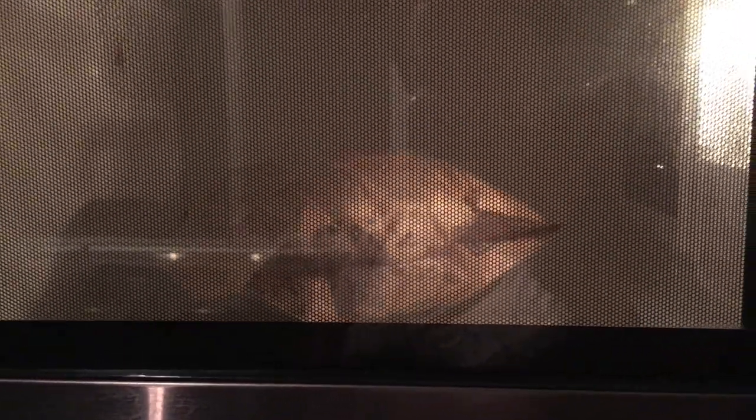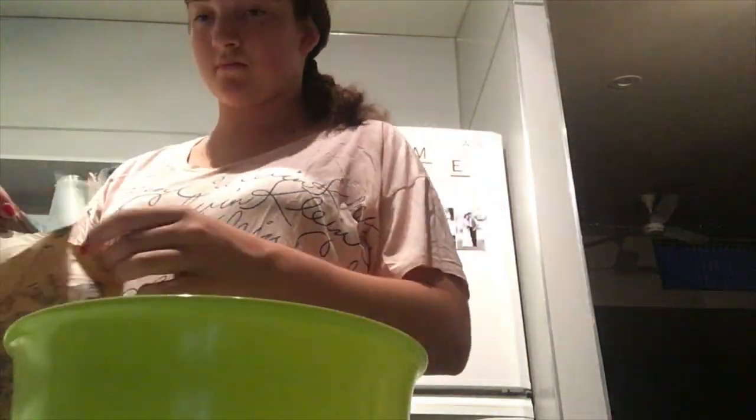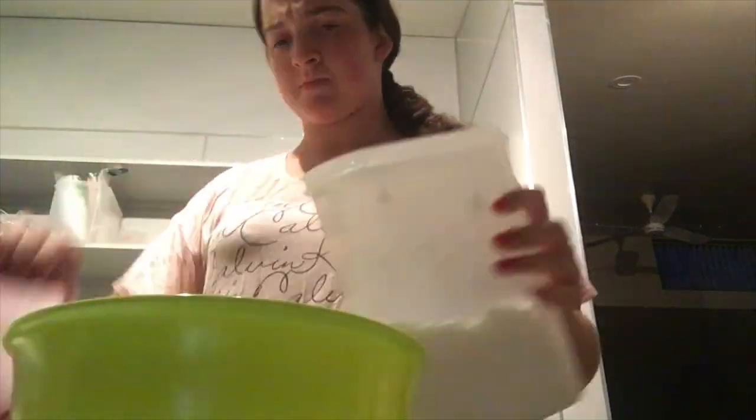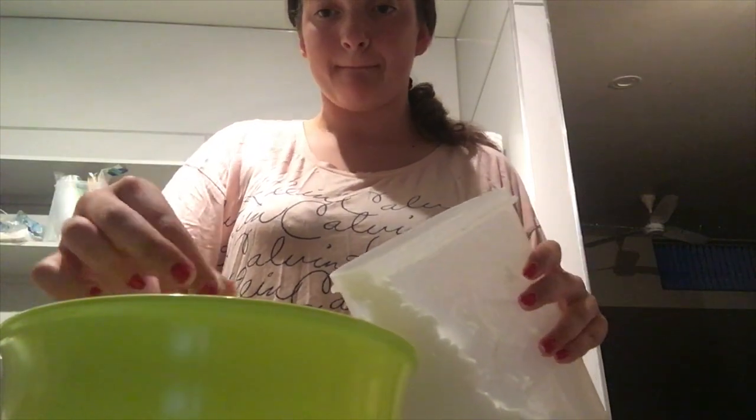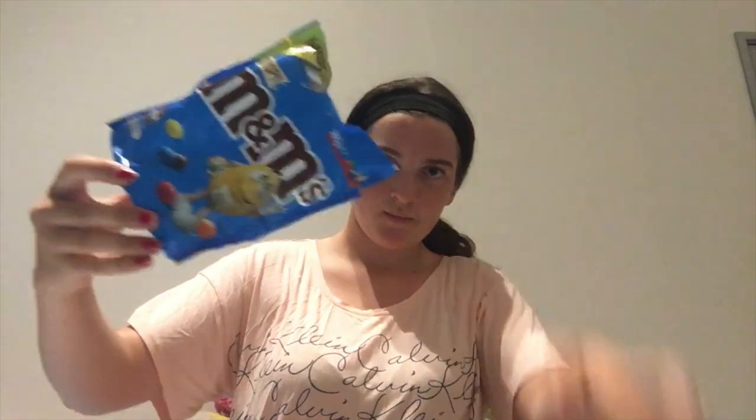We'll be right back. Now we're going to pull these in — I literally ate most of them, so let's pull what's left. I put icing sugar on them because icing sugar goes perfectly with popcorn. If you've never tried it, I recommend icing sugar on anything. Best thing ever.